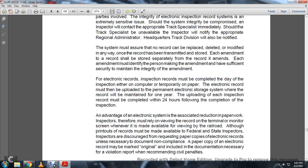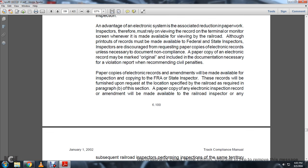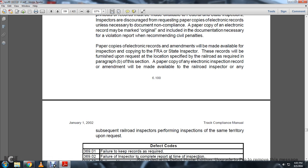An advantage of electronic systems is associated with the reduction in paperwork. Records must be available for viewing at the terminal or monitoring screen whenever made available by the railroad, although printouts must be available to federal and state inspectors. Inspectors are discouraged from requesting paper copies of electronic records unless necessary to document non-compliance. A paper copy of any electronic record may be marked and included with the documentation necessary for a violation report when recommending civil penalties. Paper copies of electronic records and amendments will be made available for inspection and copying to FRA and state inspectors at locations specified as required in paragraph B of this section. Paper copies of the electronic railroad inspection record may also be made available to subsequent railroad inspectors performing inspections of the same territory upon request.